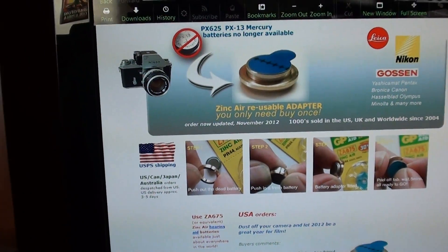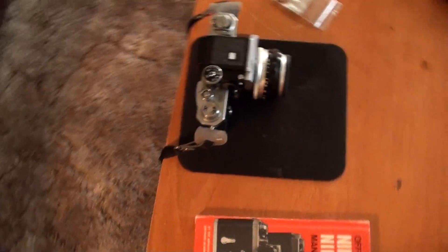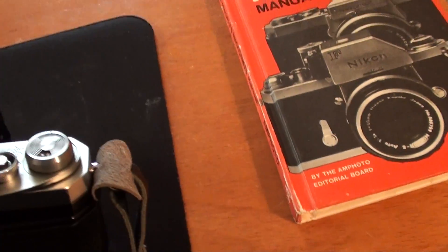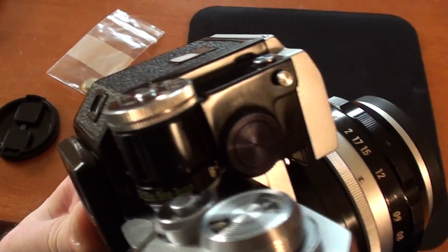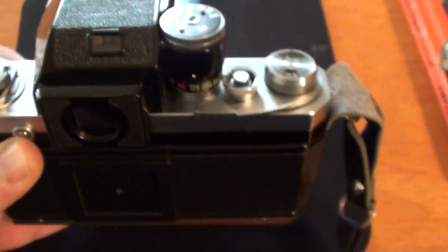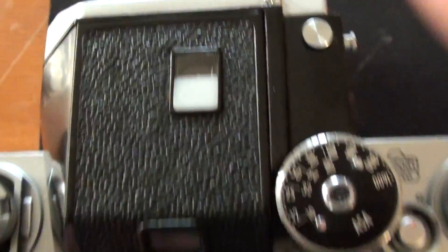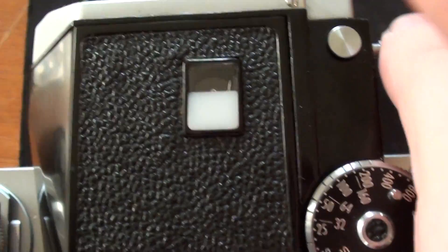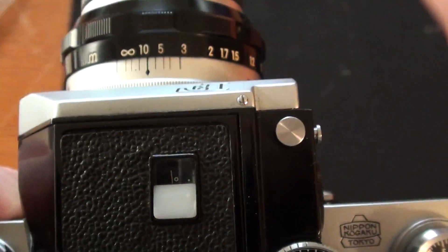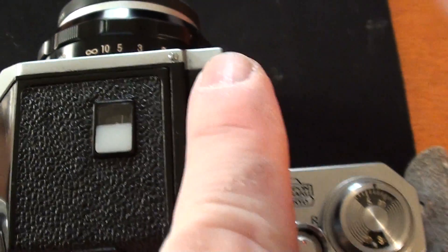They work in a camera like a Nikon F with the Photomic light meter. I ordered a couple of these, and I'll show you my camera here. This camera takes two of those batteries, and there's the little chamber. You can see that visible needle up there, and when I switch it on you can see the meter move — like that.